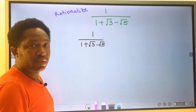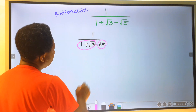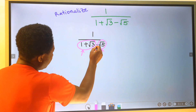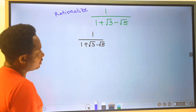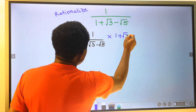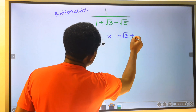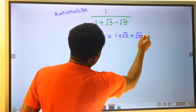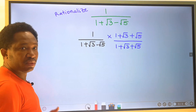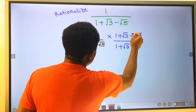To simplify or rationalize this surd: Step number one — write down the given expression. Step number two — group the denominator. This is now one term and this is the second term, separated by the minus operator. Next, we are going to multiply this denominator with one plus the square root of three — this is the first term. The operator is minus; I will change this to a plus. The square root of five. Divide by — I will repeat this down at the denominator. Changing this operator from minus to a plus.